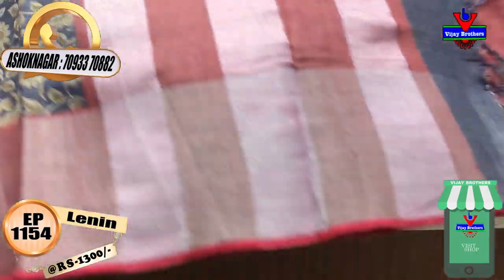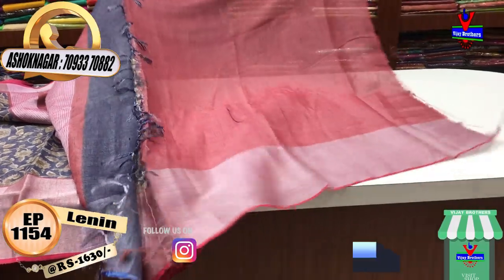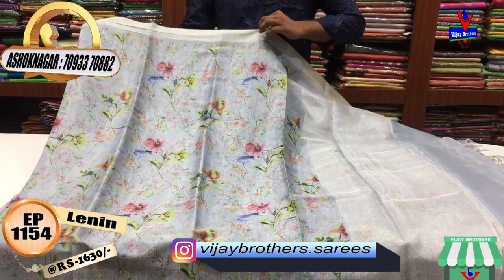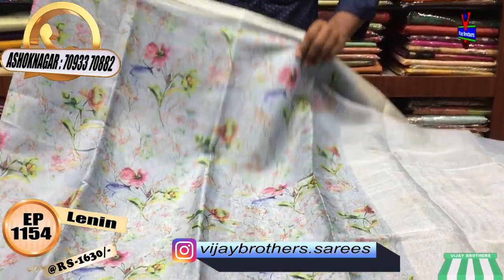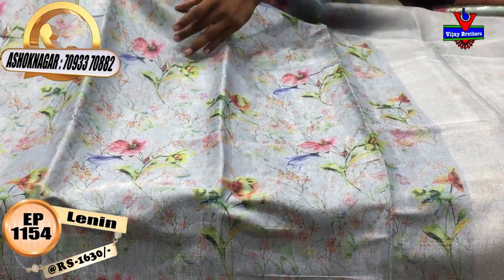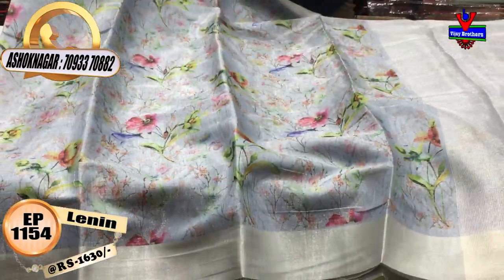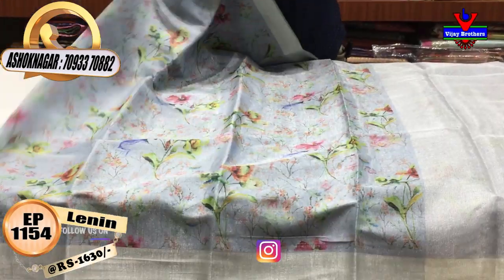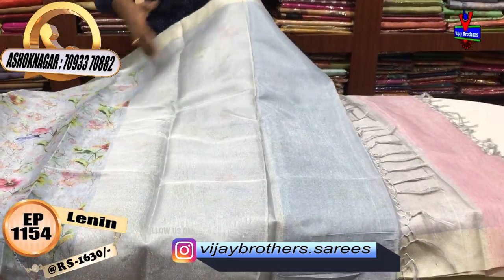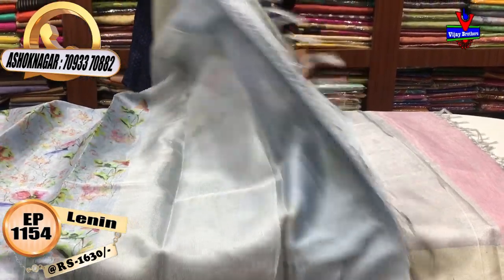We put the blouse with the contrast in the pink. We put the blouse with 3 inches in the bottom. We put the floral print on the middle part. We put the pink color and blue color. We put the contrast in half-meter color. We put the blouse with the blouse.